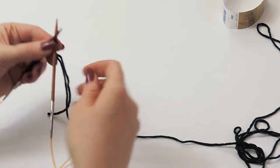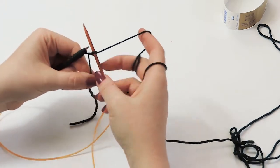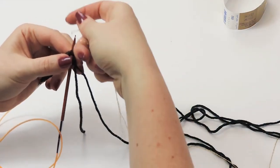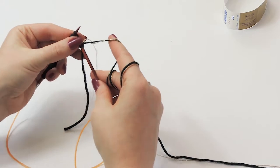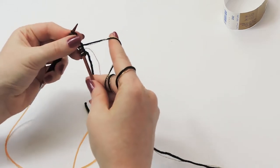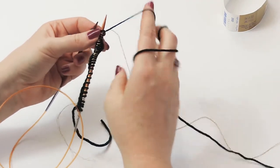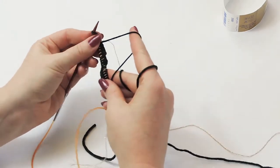For the first row, knit that very first stitch in just the green Zara. After that, pierce the second stitch as if to knit but also add in one strand of lame, so now we have two yarns. Knit along the entire row until you get to the very last stitch. For the last stitch, leave the Night out and use just the Zara to knit it, because it creates a really clean edge.